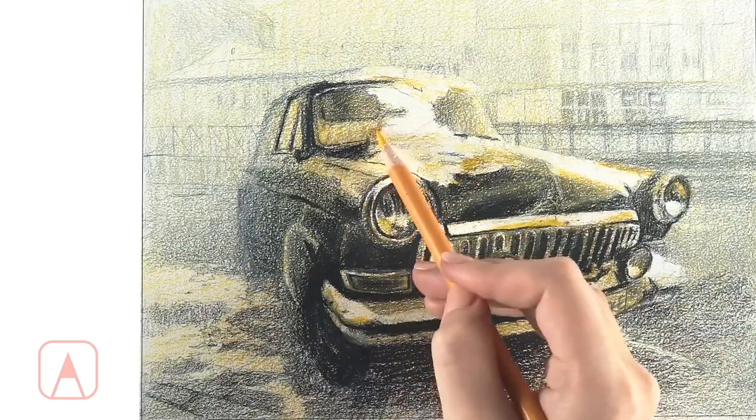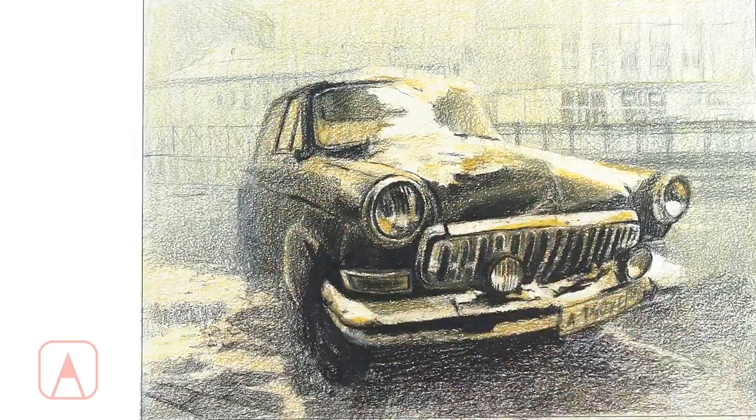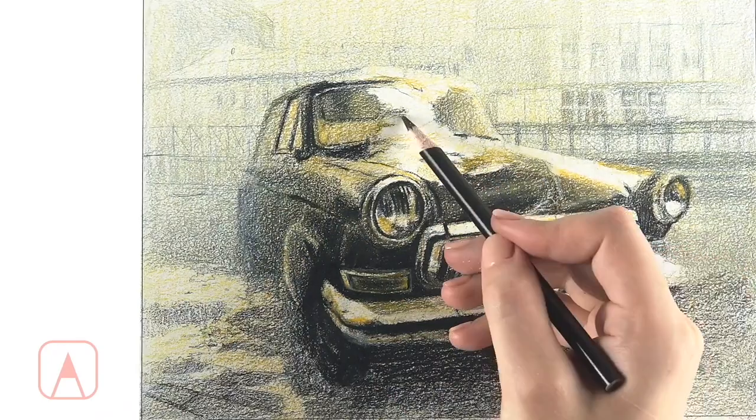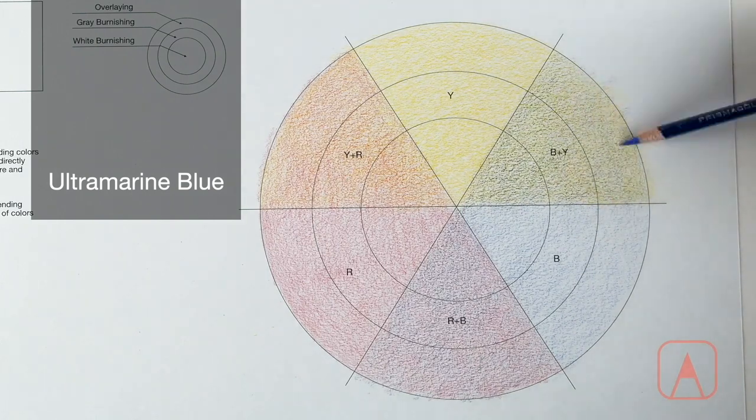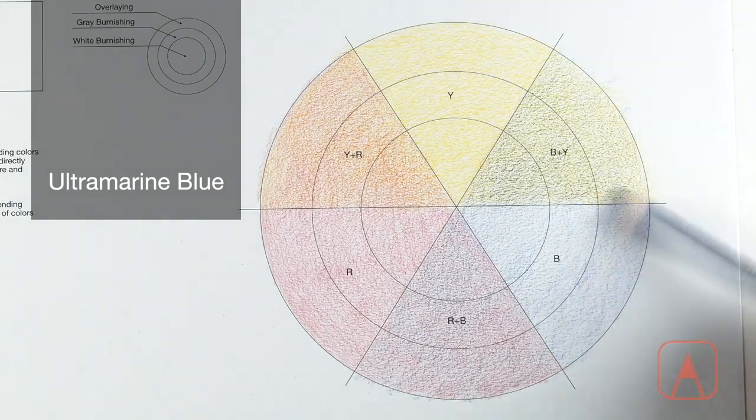That's why we've developed an online program where you can learn colored pencil drawing techniques at your own pace. We begin our colored pencil drawing course demonstrating two main techniques used for colored pencil: overlaying and burnishing.